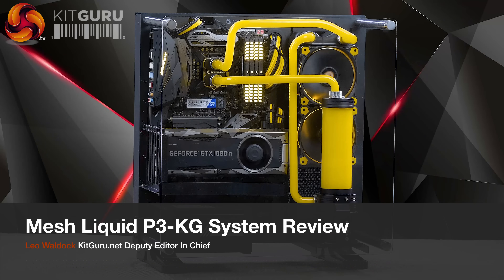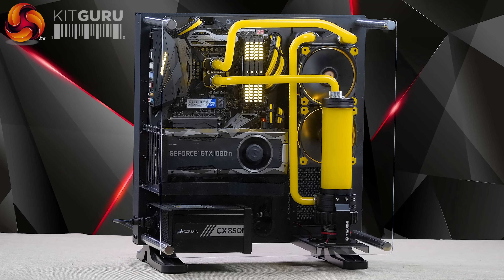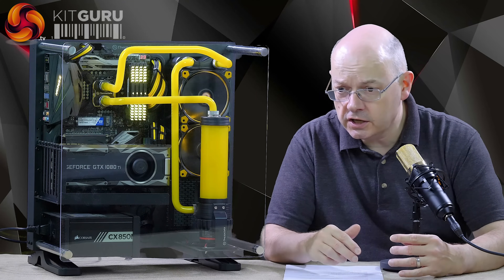I'm Leo Walder for KitGuru and this PC is the Mesh Liquid P3-KG. Mesh because it's made by Mesh Computers, liquid because it's liquid cooled, P3 because it's a Thermaltake Core P3 chassis — you can't call it a case, it's a chassis — and KG for KitGuru. This is a KitGuru special.